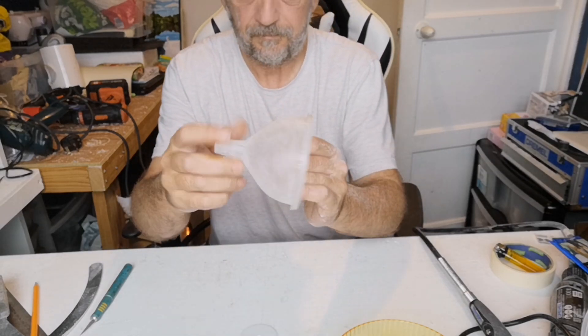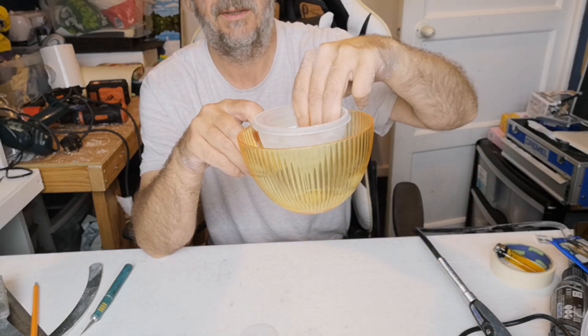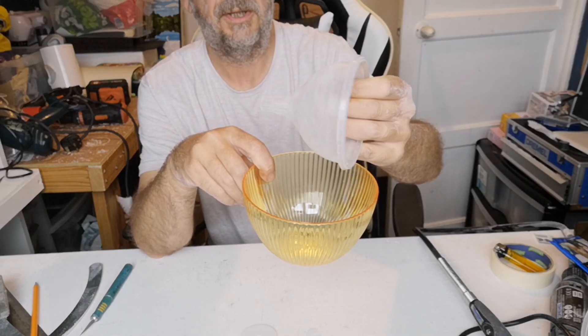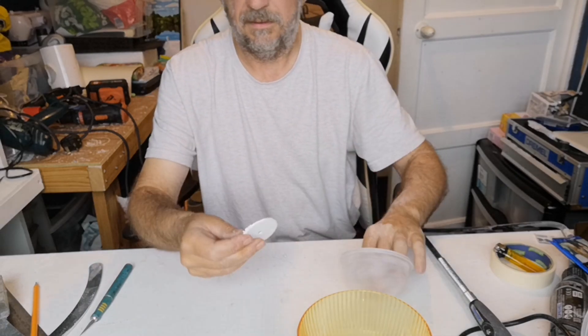I've sanded this because once it's in there, I won't be able to get to that bit to paint it. You've got to sand these sorts of things to get rid of the shininess so the paint will stick. So a little bit more sanding and I'll get to gluing.